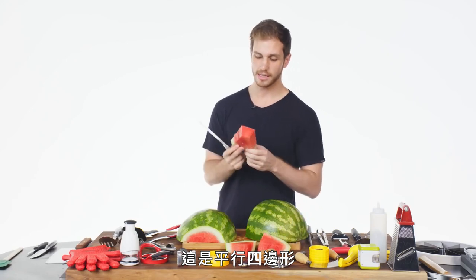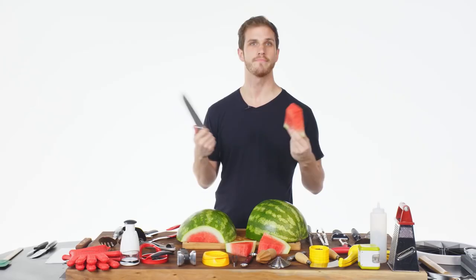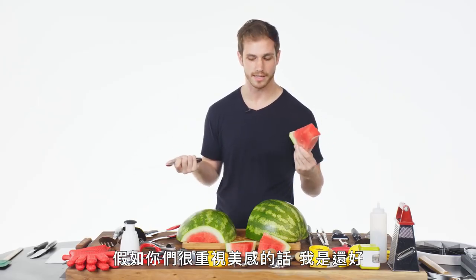This is a parallelogram, but we can make it into a triangle — if we're obsessed with aesthetics, which I'm not.